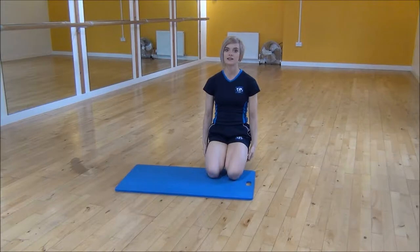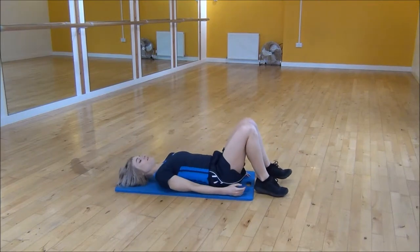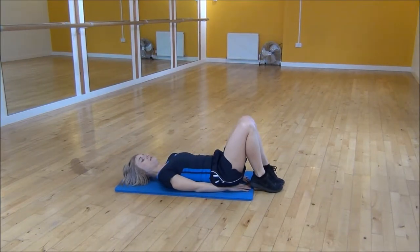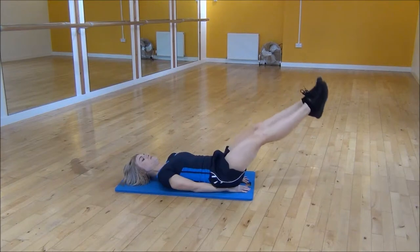Okay everyone, the next exercise today is the reverse crunch half hike. You're going to lie on your back with your arms by your side. From there you're going to have straight legs at the bottom, and we're going to bring them all the way up, and then control them as they come back down.